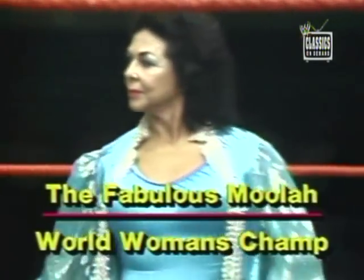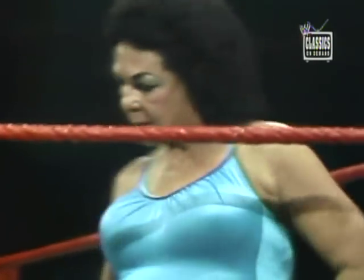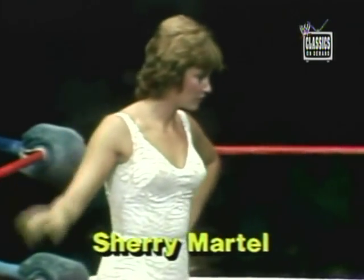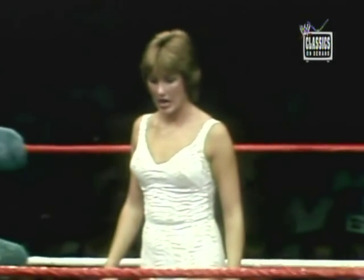That's a look at the backside of the fabulous Moolah, the world's women's champion. This is a non-title matchup. The fabulous Moolah squaring off against her opponent, Miss Sherry Martell, at 135 pounds, gives away about 10 pounds to Miss Moolah.